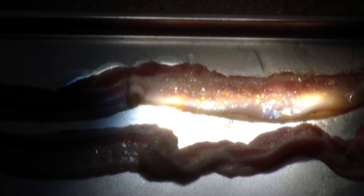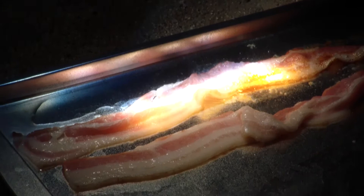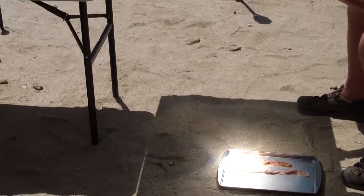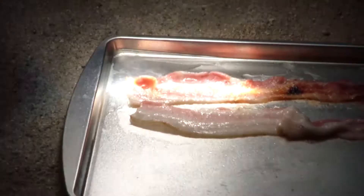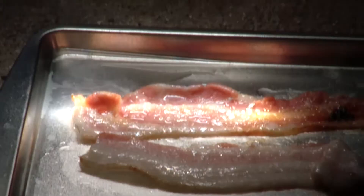The video's turned out great — it's not too bright or anything. You can see the bubbling grease sizzling. This is a great angle here. Cooking bacon via the sun and a Fresnel lens.